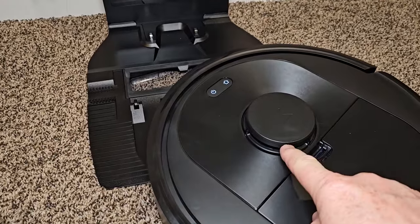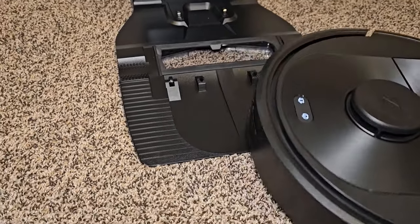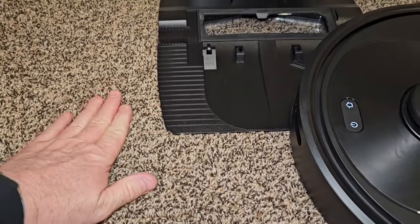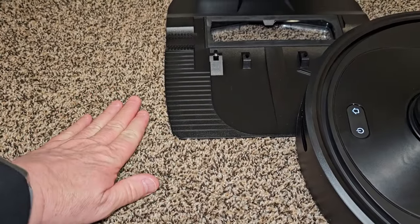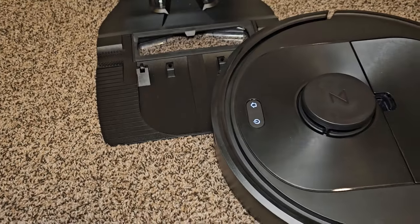It uses LiDAR technology and has a bumper on it — this maps your house and helps it avoid obstacles. However, it's not going to avoid low obstacles. If you've got dog poop on the floor or a cable, it's not going to avoid it unless it's high enough for the LiDAR to see it, or if the bumper hits it.